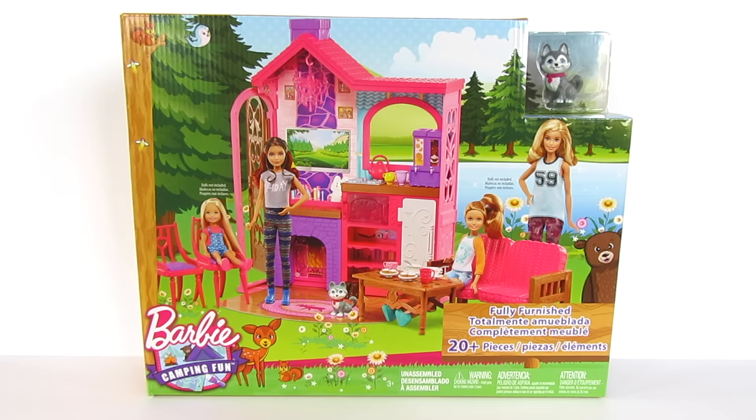I was really, really excited when I saw this. I found this at my local Walmart for $28.88. It looked like a lot of fun — very colorful — and it was just the perfect addition to my Barbie collection.